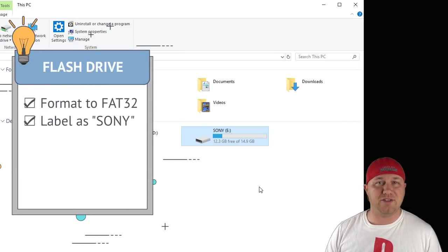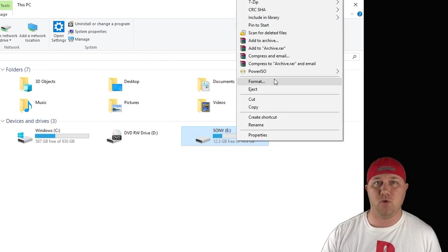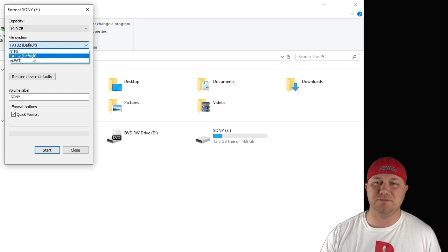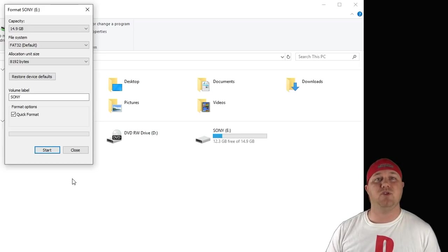So let's get started. First thing you have to do is prepare your flash drive. The flash drive will have to be formatted to FAT32 and labeled as Sony. To do that, just right click your drive and hit format. This box right here will pop up. Just make sure that file system FAT32 is selected and have the volume label named Sony, all capital letters. Make sure quick format is checked, then hit start. You should get a pop up saying that the format has been completed.